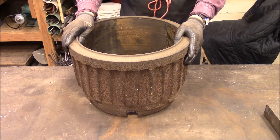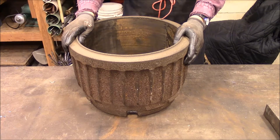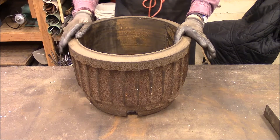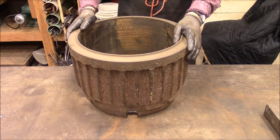This is the brake drum off of my bus. I have an MCI-8 bus, kind of like a Greyhound bus, that we converted into a motorhome years ago.